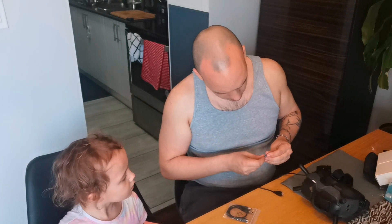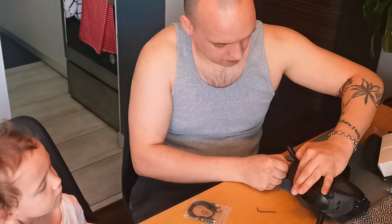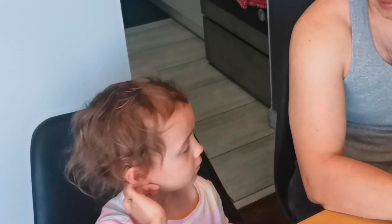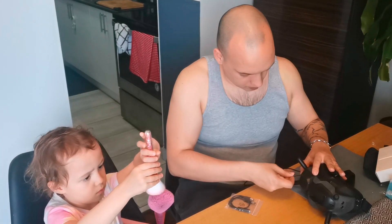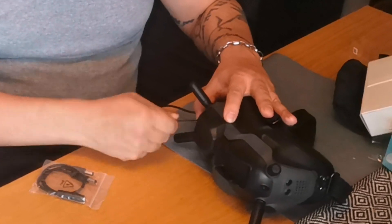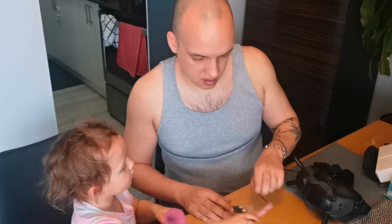Now I've got to screw this back in. I'm going to be able to use these goggles, and Avery's going to be able to use those. That's in there pretty solid.